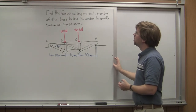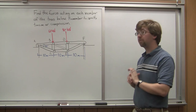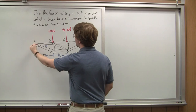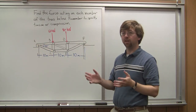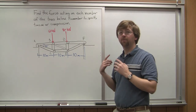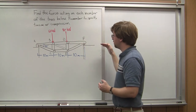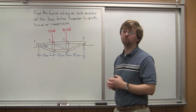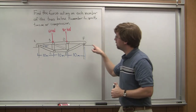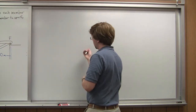The first step in all of this is going to be to find the reaction forces. There are some forces supporting the bridge over at point A — we've got a force going up and a force going sideways. It's a pin joint, it prevents motion in both the X and Y direction. Over at point F, we only have a force in the Y direction. The roller joint will allow it to slide back and forth, but it provides an upward force. So if we draw out an outline of this whole shape, we can solve for the reaction forces.